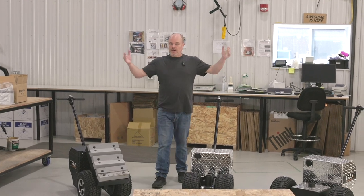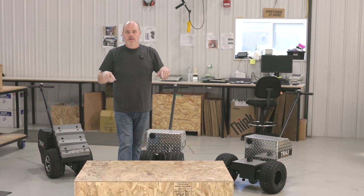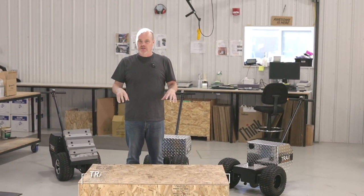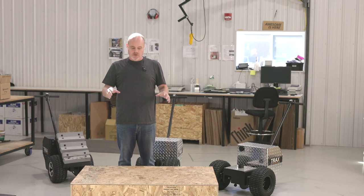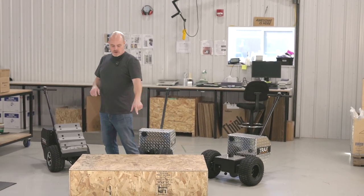Hi everyone and welcome to Trax Power Dolly. Today I want to show you our X2, a new model. This will be an unboxing video. If you decide to order one, this is what you will get, and I'm going to go through step by step how to unpack it, put it together, and how to work it. So here we go.